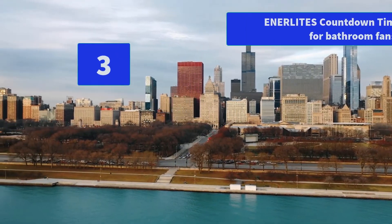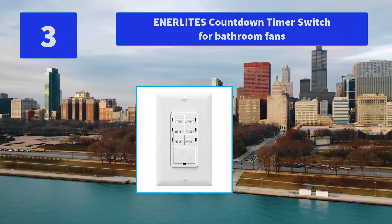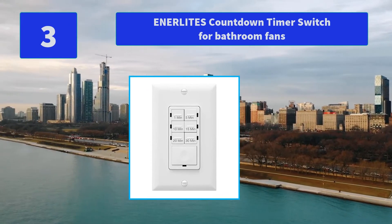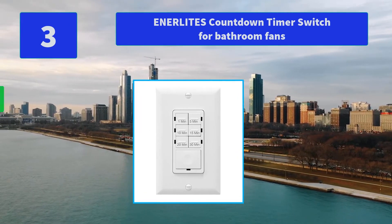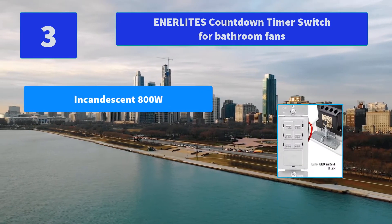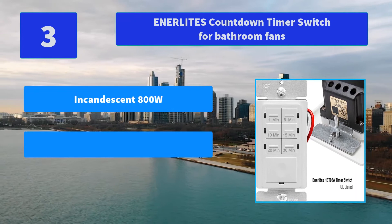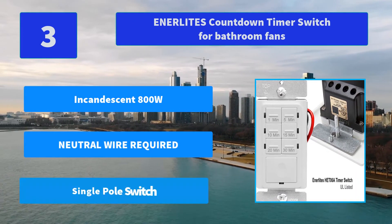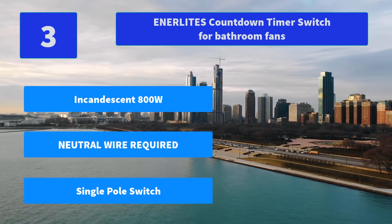Number 3: Enerlites Countdown Timer Switch for bathroom fans. Neutral wire required; supports LED/CFL/incandescent 800 watts, fluorescent 800 watt light bulbs, motor ¼ horsepower, single-pole switch. Main features: incandescent 800 watts, neutral wire required, single-pole switch.